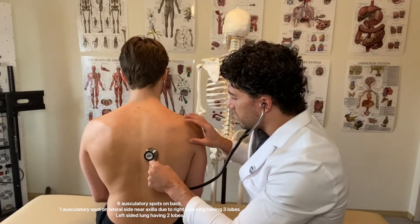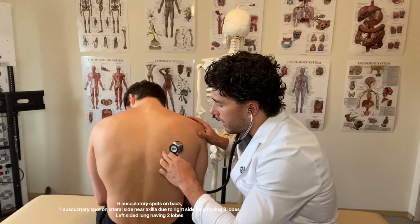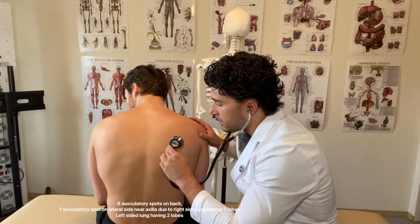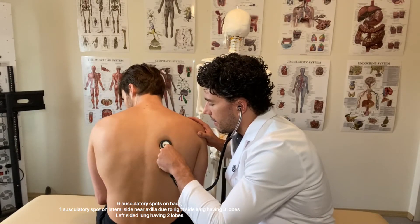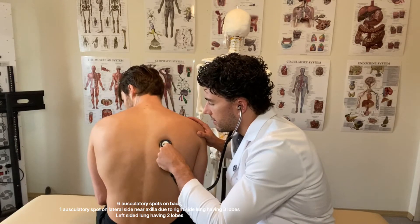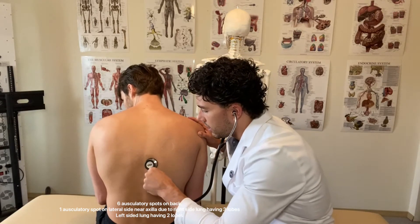I'm going to ask you to flex down. I'm going to move the scapula out of the way — the scapula, lower rhomboid major muscle — I can feel the ribs. That's the triangle of auscultation. Deep breath in. It's the best spot to hear that part of the lungs.